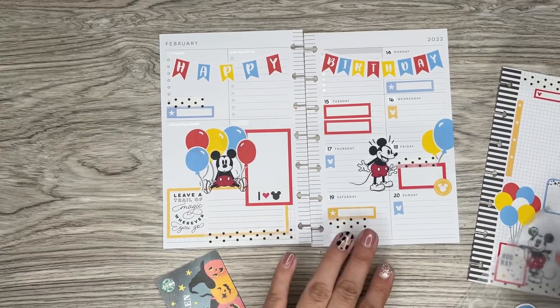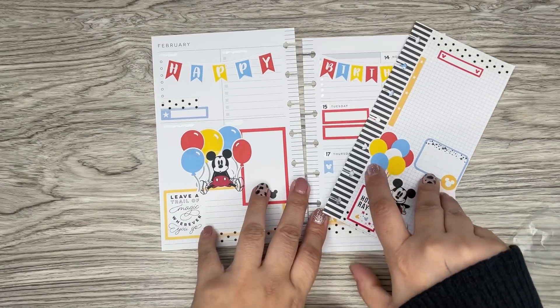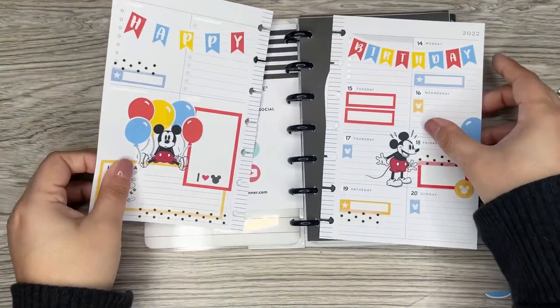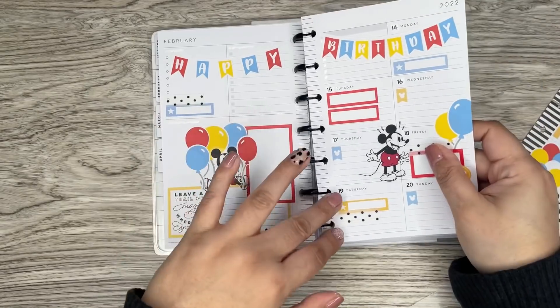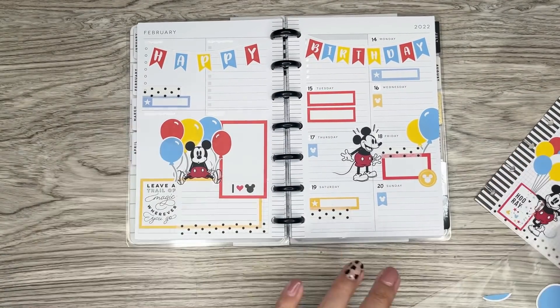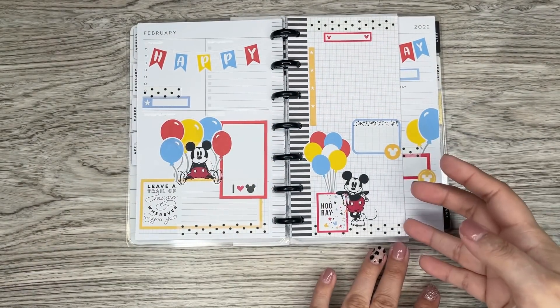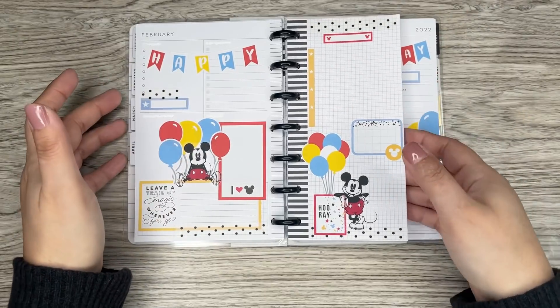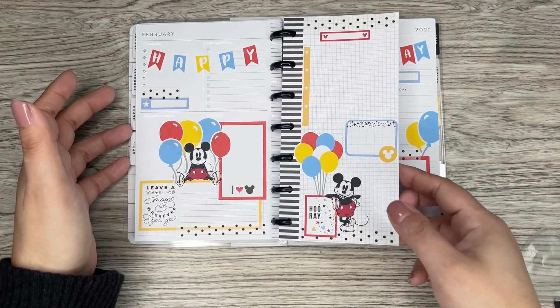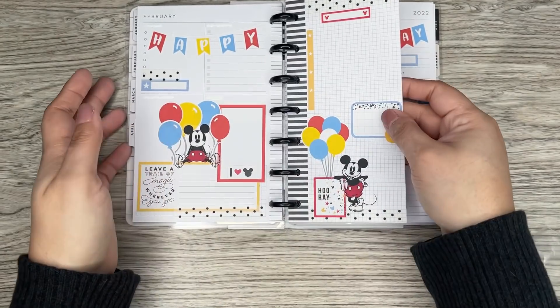Oh my gosh, it's way too adorable. I'm going to see how this looks in the planner — I'm curious to see. I'm going to grab this planner. I think I'm all done — it came out so cute. Sticking this in here — super cute on the black discs. And then this is the extra sheet I'm going to add.